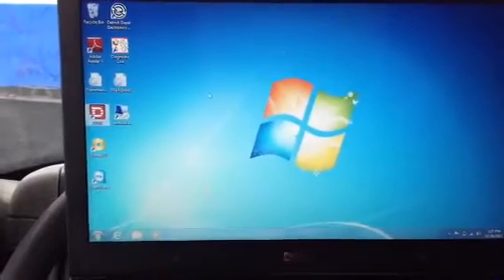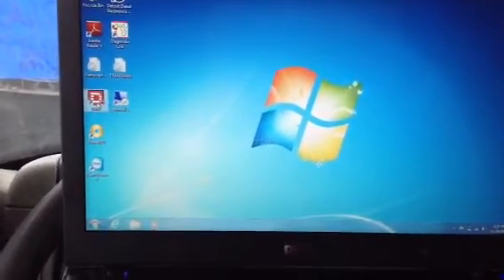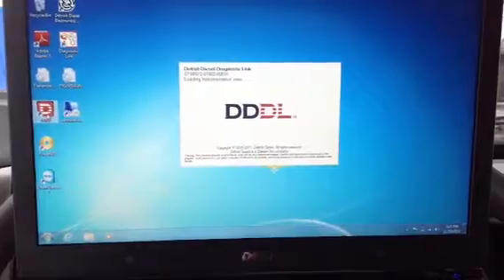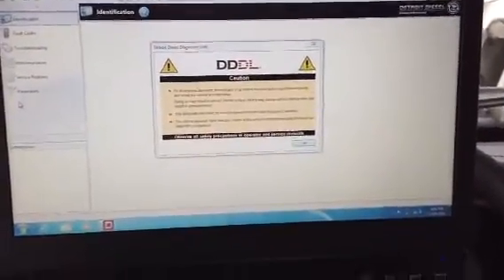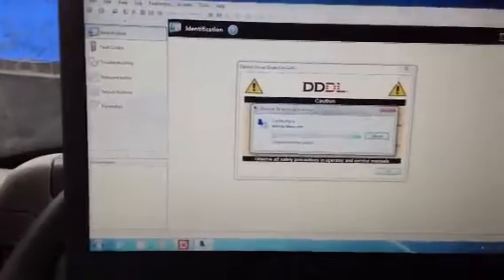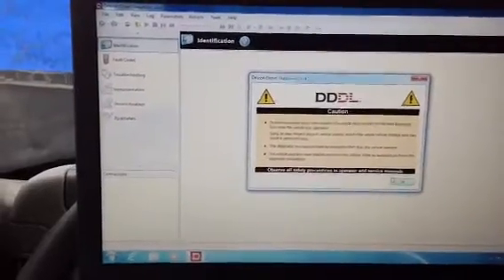Now we're going to open up the Troy Diesel Icon software. Once everything loads up, we're going to go ahead and press OK.